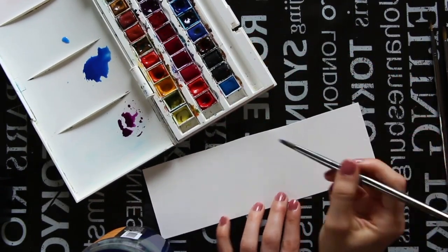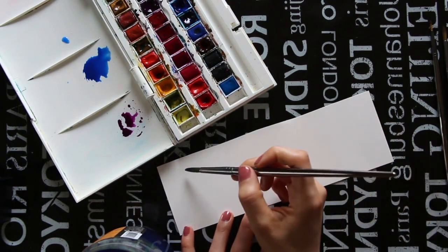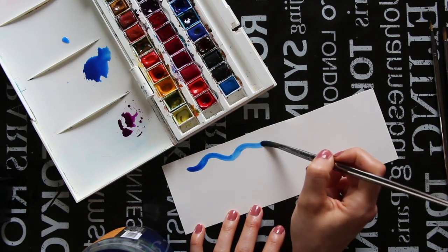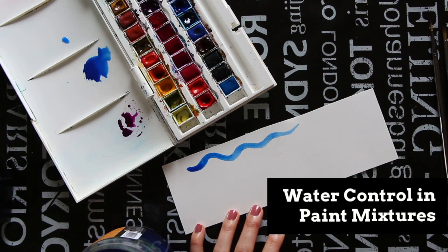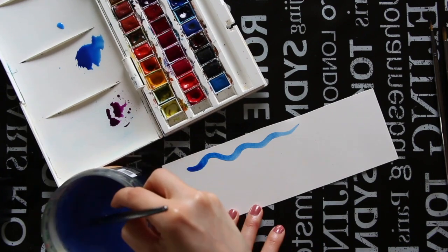Having said all that, I am now getting into the tips that are going to help you better understand how much water and paint should be in your paint mixtures, on your paper, and in your paint brush bristles. Let's get started with the paint mixtures themselves.